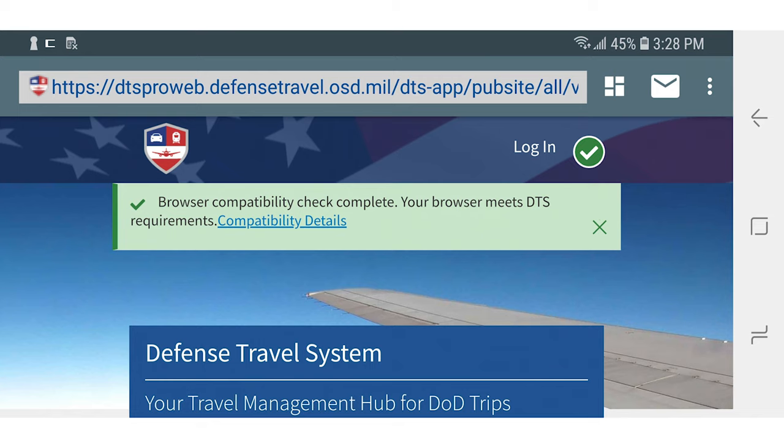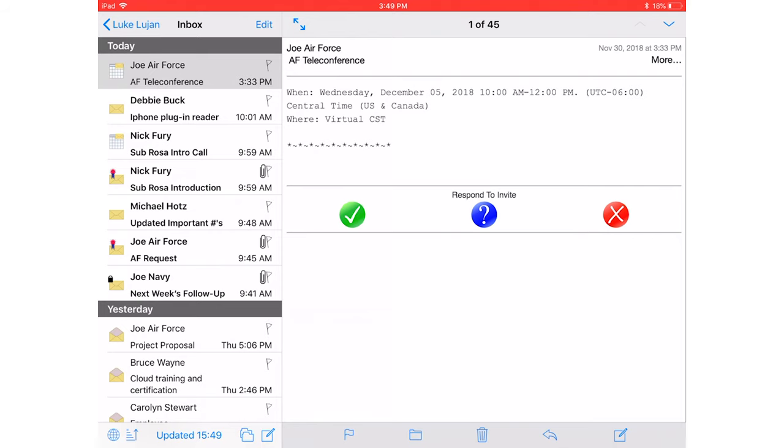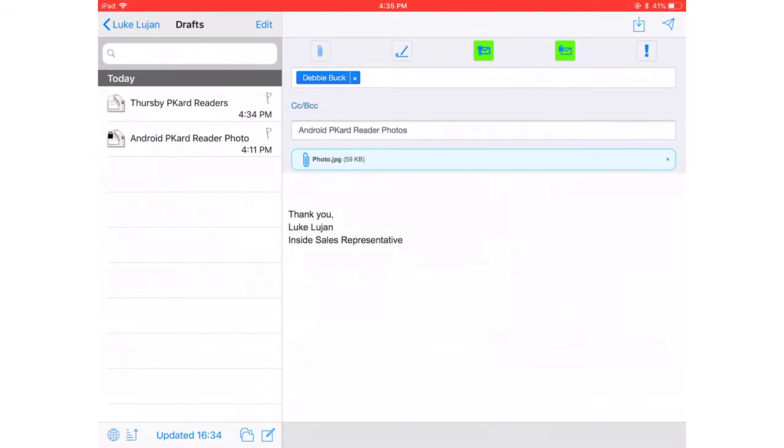Sebrosa also includes a built-in mail client that allows you to access your OWA email account and sign, encrypt, and decrypt email.